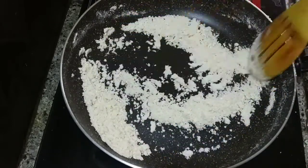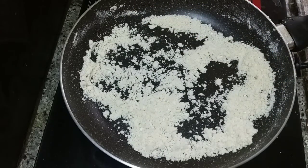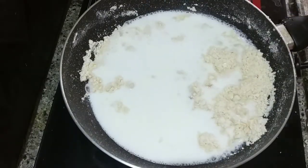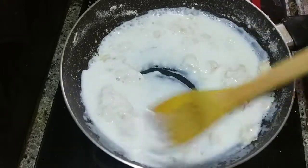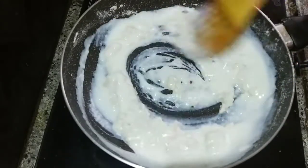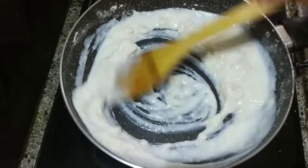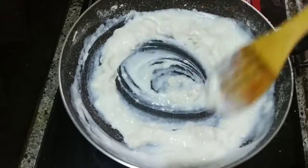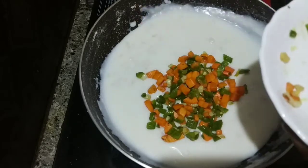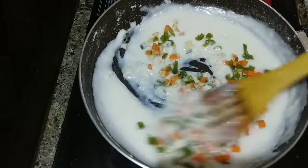I will keep adding oil and mixing. Now I will mix for just a little time. I will add a little to avoid lumps. Now I will add the vegetables back.